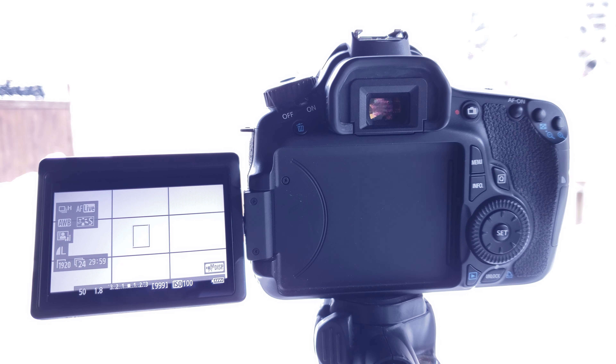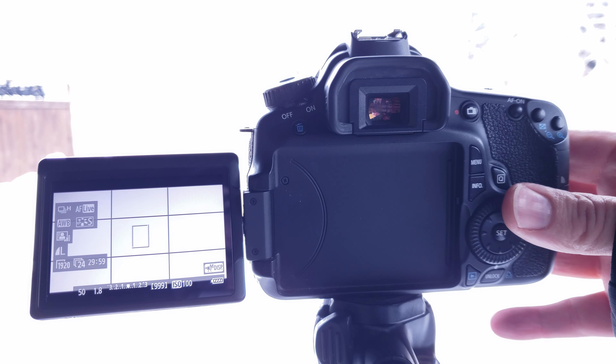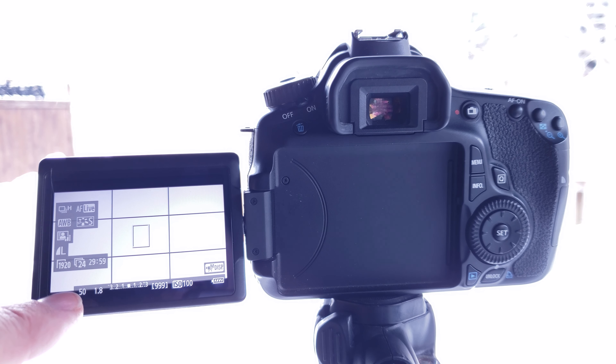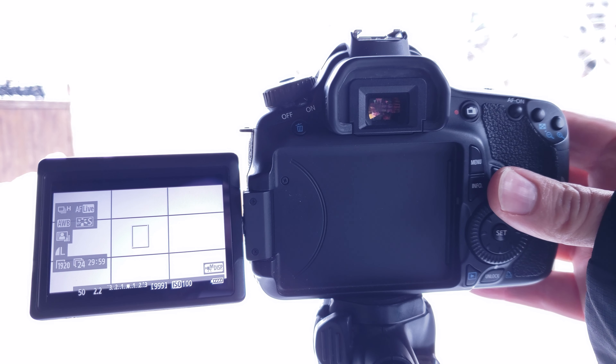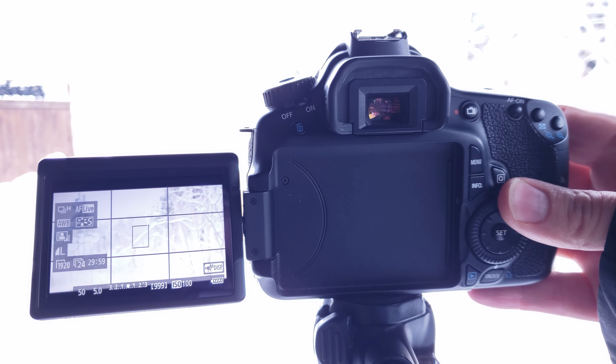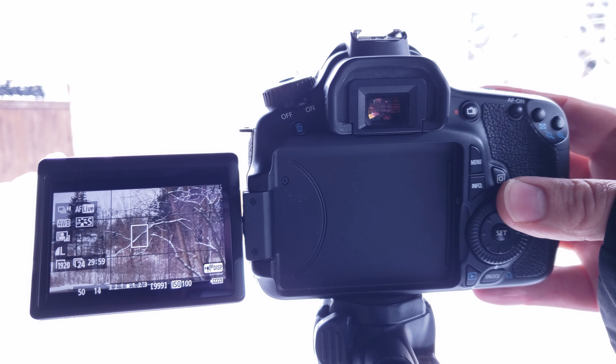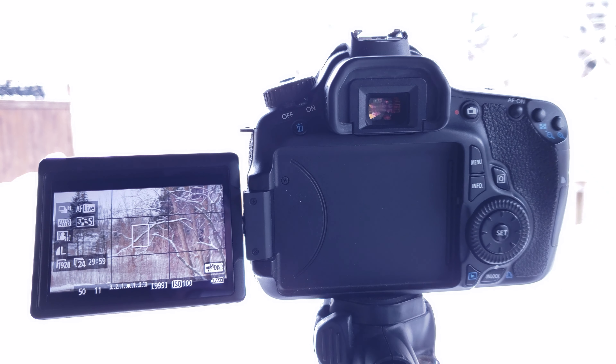Setting ISO to 100 didn't help with our exposure — we're basically still looking at a white screen. So the next thing we're going to have to do is adjust our aperture. To do that, we're going to go back to the wheel at the back. At the bottom of our LCD screen, next to the 50 for shutter speed, is our aperture. Right now we're at F1.8 — obviously too low, we're letting in too much light so our picture is overexposed. So we're going to turn the dial to the right and start bringing that up. Maybe about F11 is probably what we're going to need to get a proper exposure on our shot.